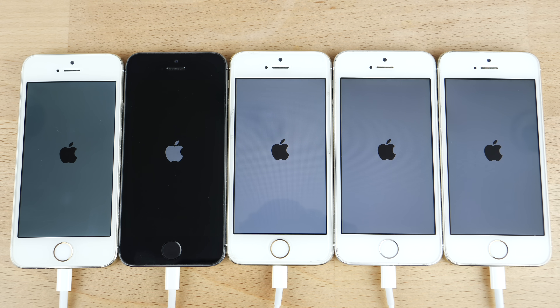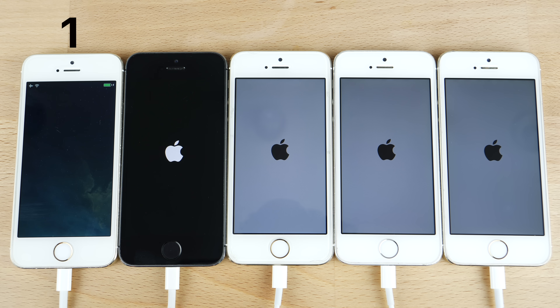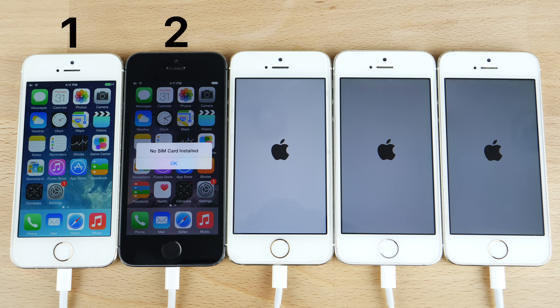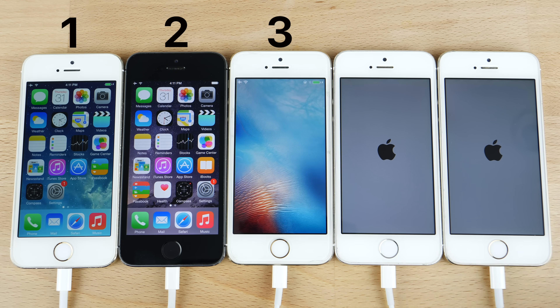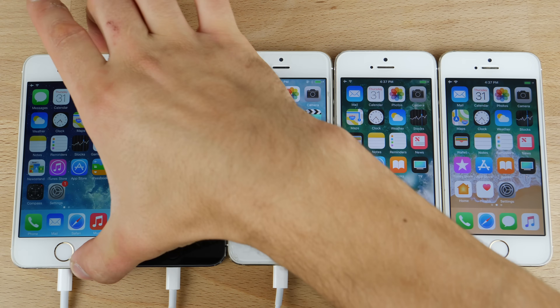iOS 8, for some reason, is pretty rare to find on these — there are more iOS 7 5Ss on eBay and such. Coming up to the first startup: you guessed it, the original iOS 7, even though it may not have seemed fast at the time, certainly is now. Then iOS 8, then iOS 9, iOS 10, and lastly iOS 11, which isn't too slow — it's about 10 seconds slower than iOS 7, but there is certainly a difference.